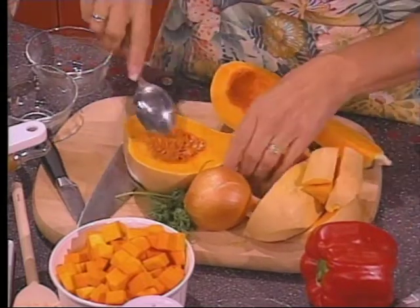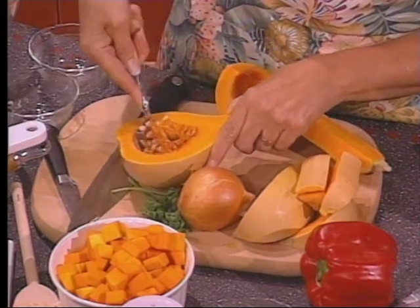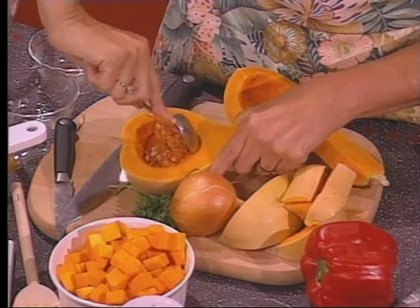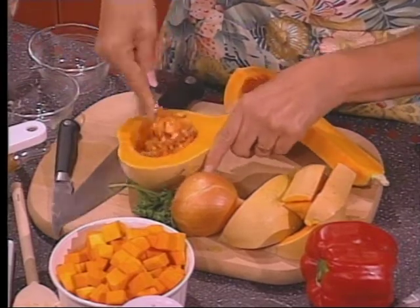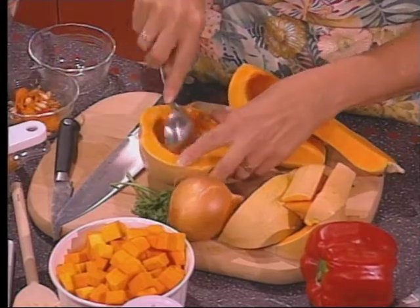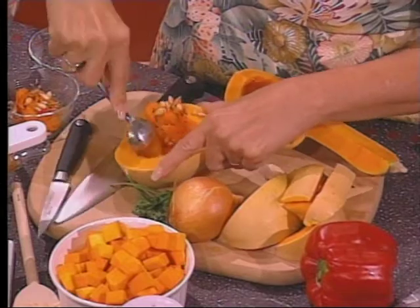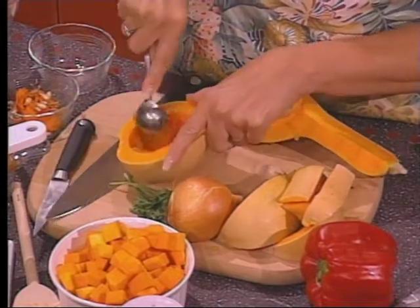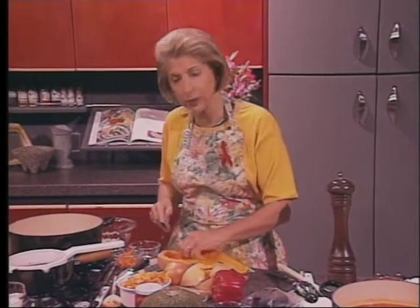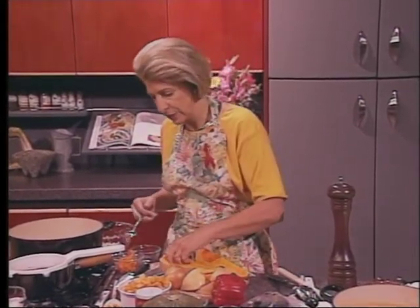First, let me show you how to get out the seeds. Here are the seeds. I've also cooked this a little bit in the microwave and then peeled it sometimes, and that makes a difference. Just scoop out your seeds and get rid of those. There's no real trick to this unless you do want to cook them a little ahead. Microwaves have really made cooking squash a lot easier in general.